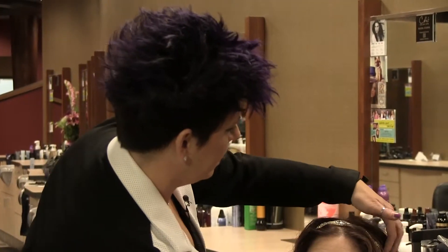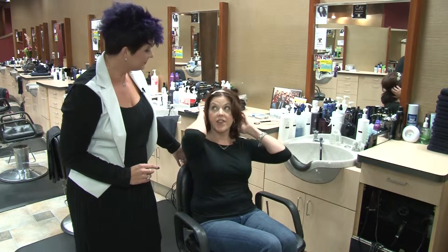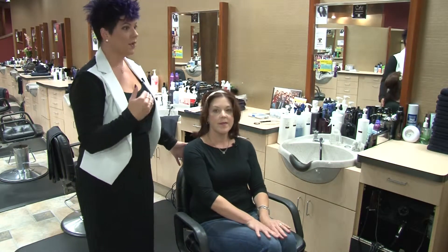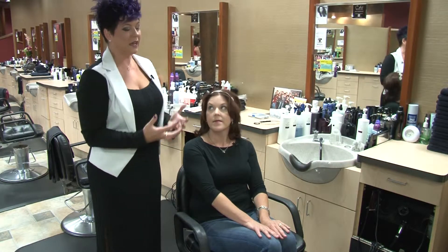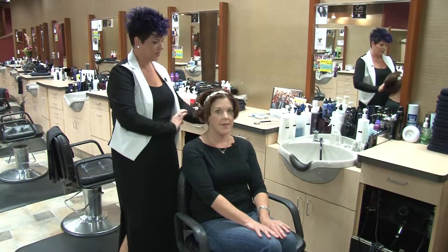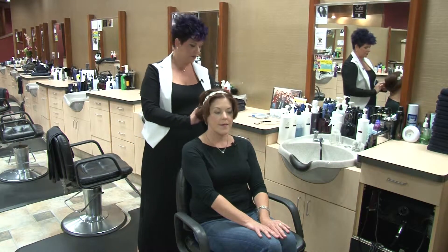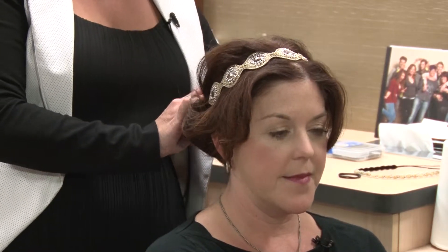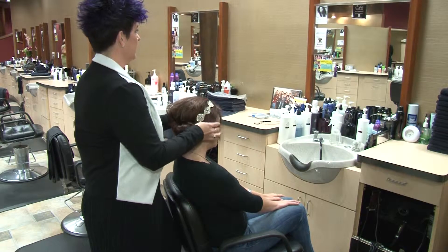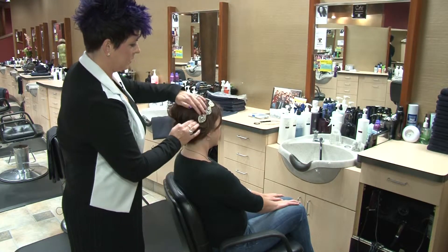Interestingly, the headband sits on top of the hair rather than underneath it. Some people actually take the bottom of the hair and roll it up into the band — kind of like an updo — with a basic twist around the headband piece, giving a fancier look. You just tuck it in and the elastic holds it. It gives you more of an updo type look without putting a ton of time into it.